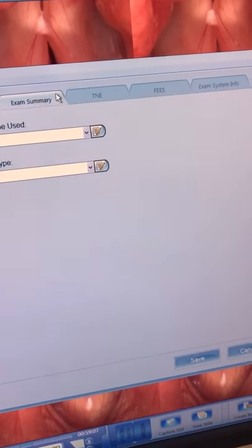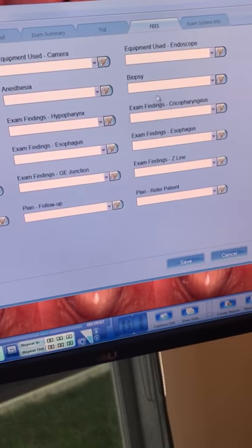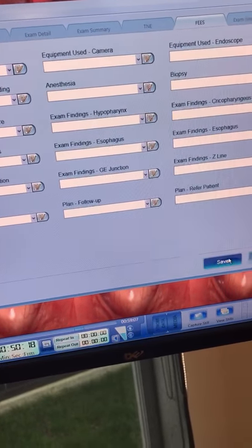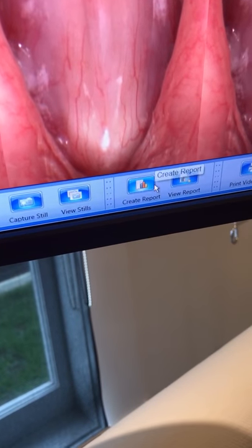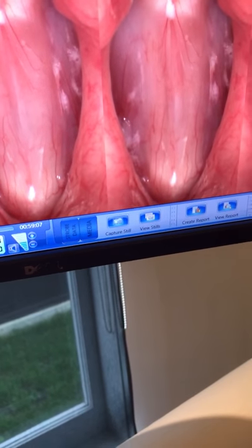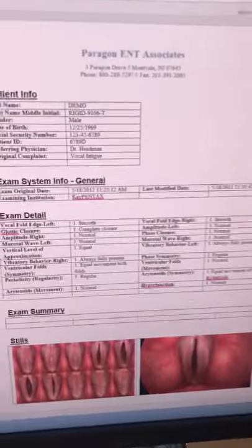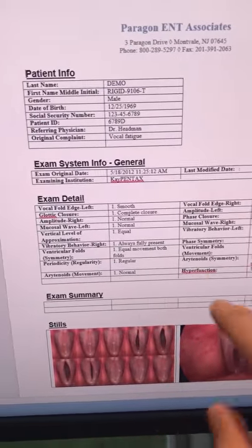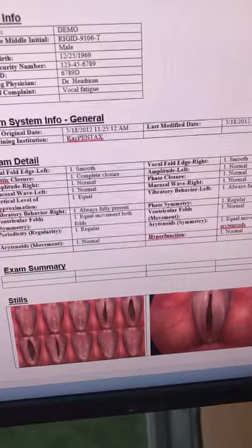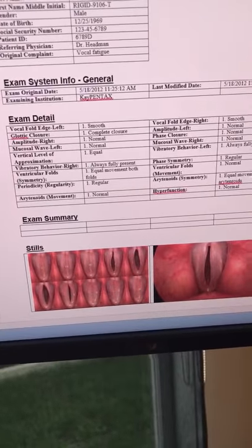So, exam summary — we've added a T&E one and a FEES one as well. Whenever you put any information in there, we save it. Then when we create this report, all that information comes up onto that report. So we just click view report, and in a few seconds this report — which has already been done — comes up as a Microsoft Word document, so it's all editable. We've got the exam details and summary, and all the photos that you've taken come onto there as well. That's pretty awesome.